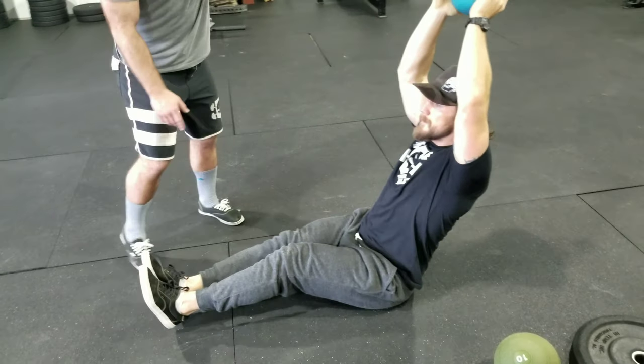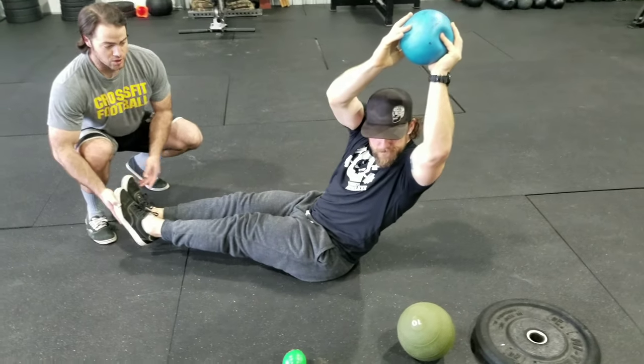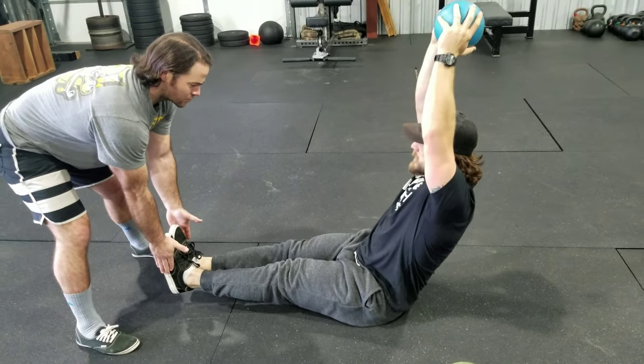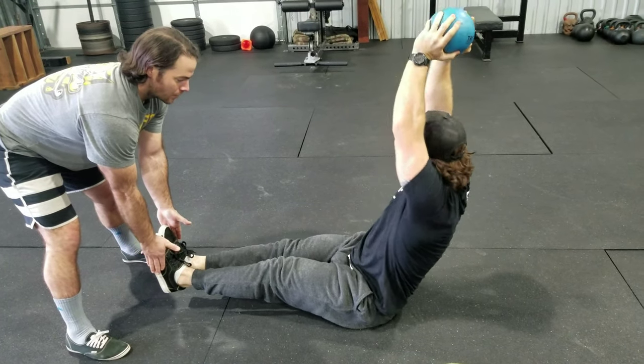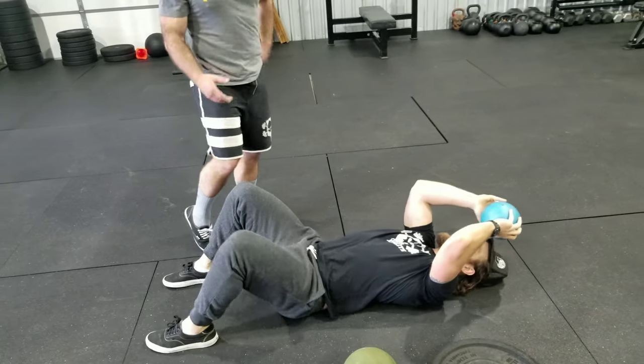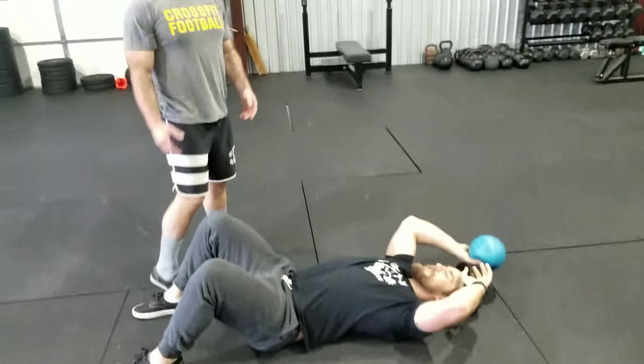I'll give you a big twist as far as you can to one direction. Notice his feet went this way — I need him to keep straight right here. Give us one good separation, then we'll go down. Fighting down, don't just collapse. See how he collapsed and he lost the leg position — also a fault.